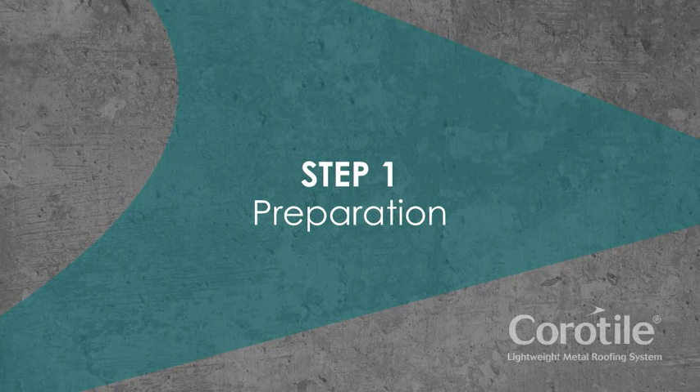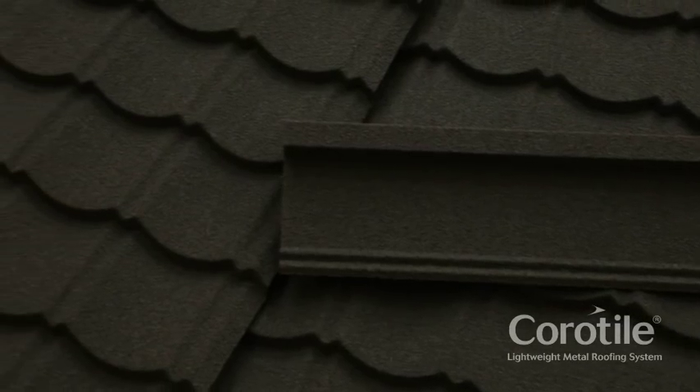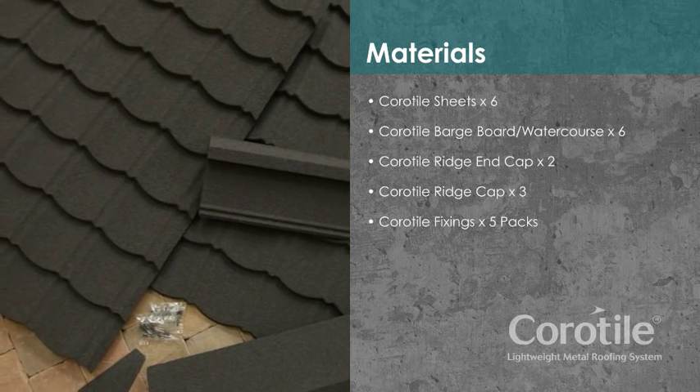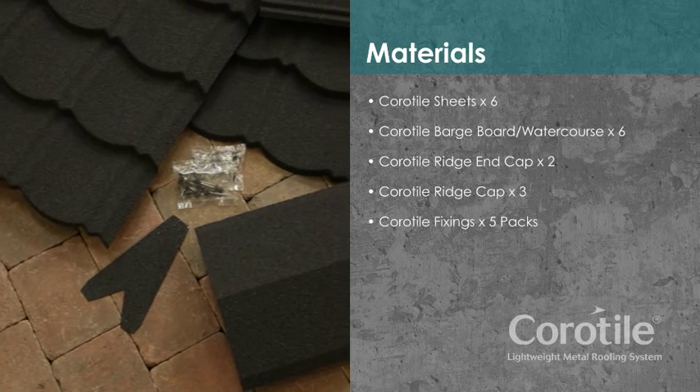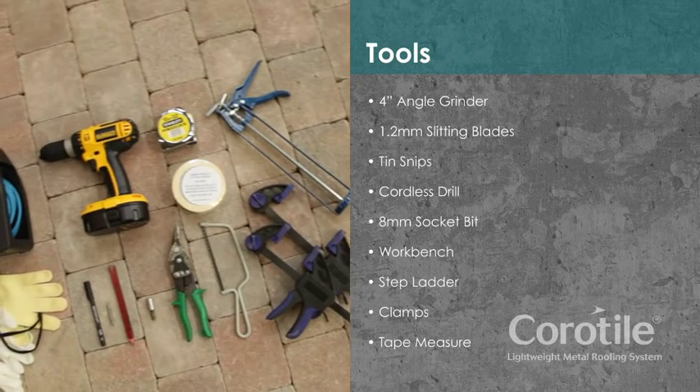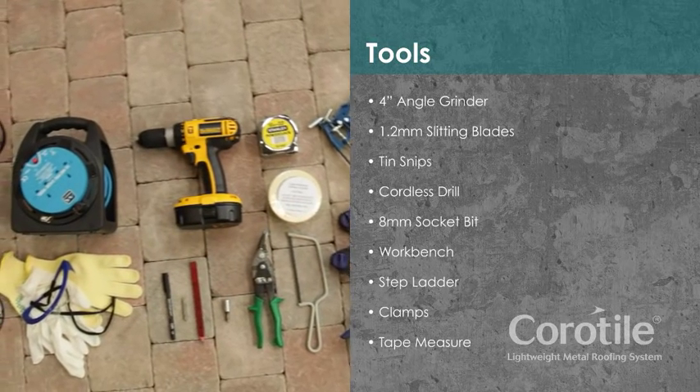Step 1: Preparation. Plan your project in advance. For a pitched roof 2.5 metres by 2 metres, you'll need the following materials. Make sure you have the right tools for the job before starting.